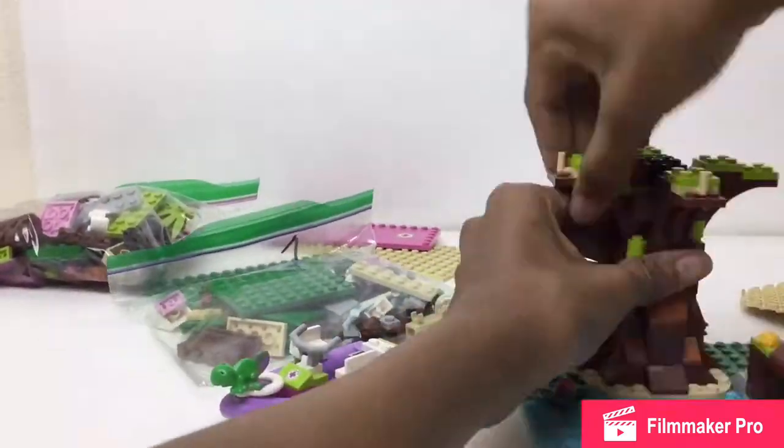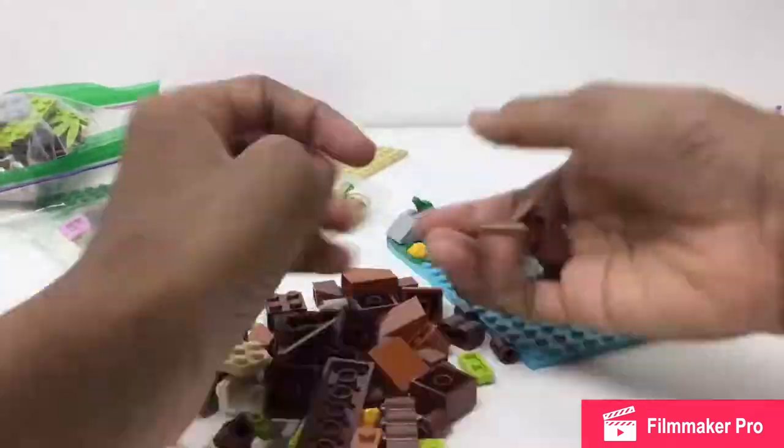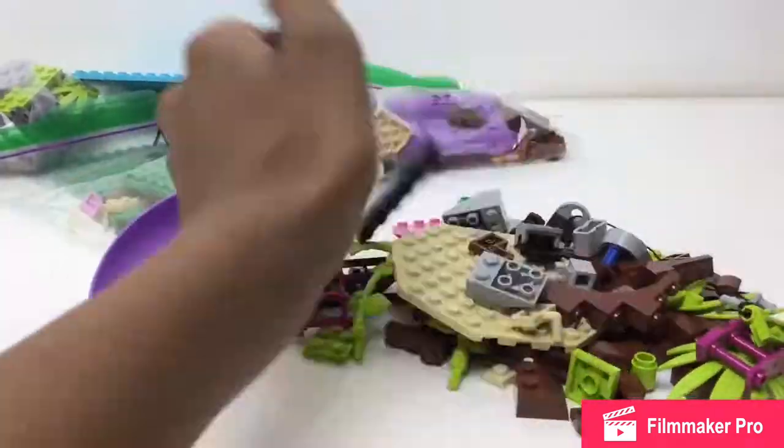The reason I'm fine with packing so early is because I don't really use the Friends sets for anything, really. So that's another reason I do it.